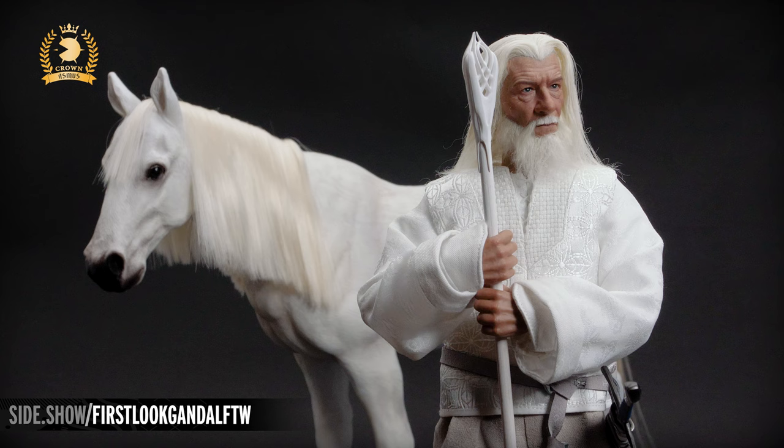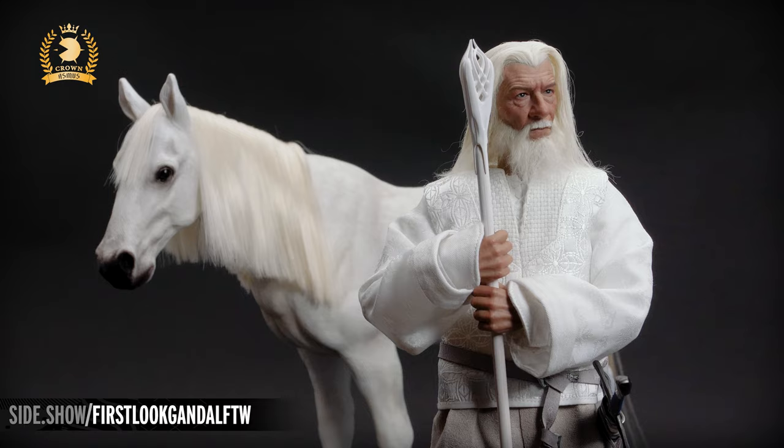Welcome to Sideshow's First Look. Today we're looking at Gandalf the White, the 1:6 scale figure by Asmus, part of their Crown series.